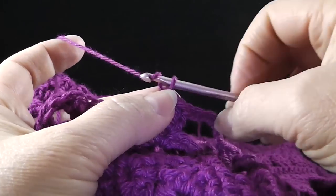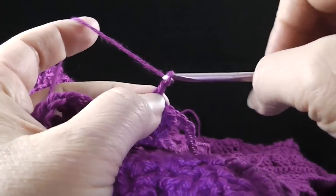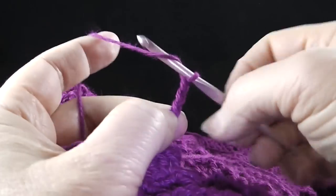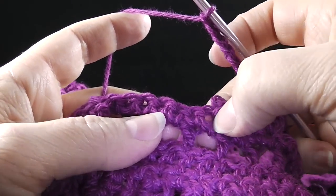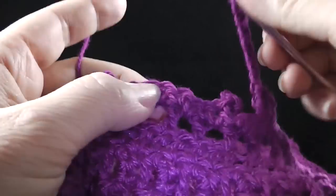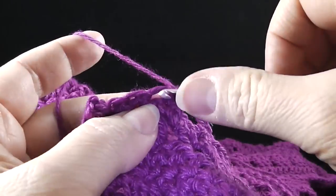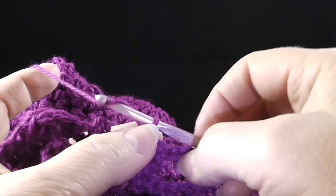Now we're going to chain eight again — one, two, three, four, five, six, seven, eight — skip seven stitches and three double crochets in the next stitch — one, two, three. We're going to do that all the way across the row. For the ending, chain eight more — one, two, three, four, five, six, seven, eight — skip seven stitches and three double crochets in the next stitch. And this ends row number four.